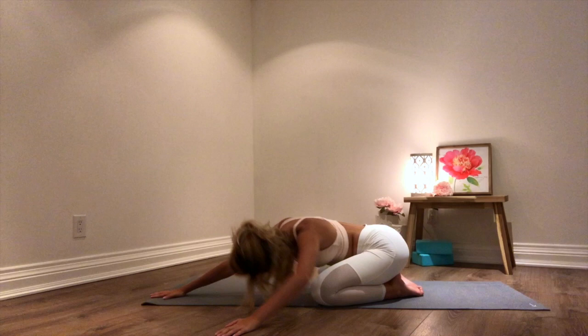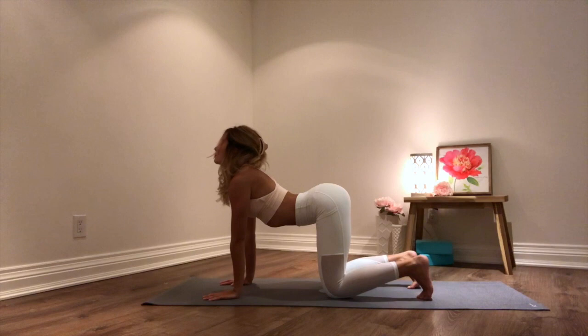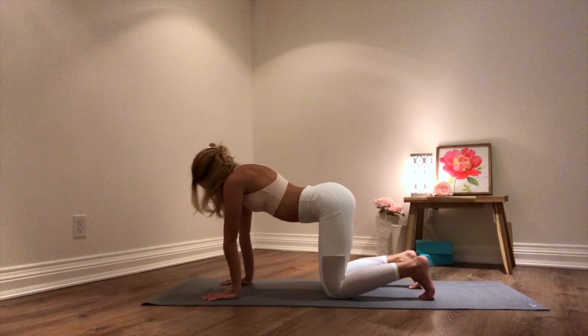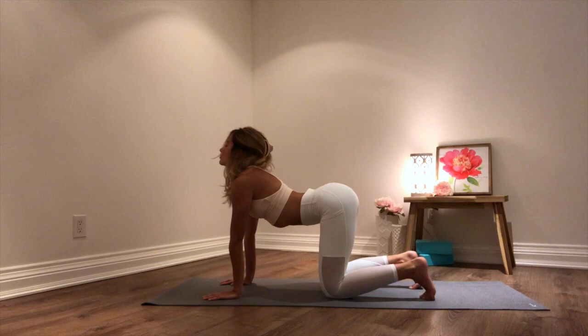And on your next inhale, hands come back to center. Coming on to your hands and knees in a tabletop position, we're going to begin with some cat and cows to loosen our spines. So on our inhale, arching into our back and gazing up. On your exhale, rounding into your back, looking down to the ground. Inhale — arching your back. Exhale — rounding into your back, looking down.